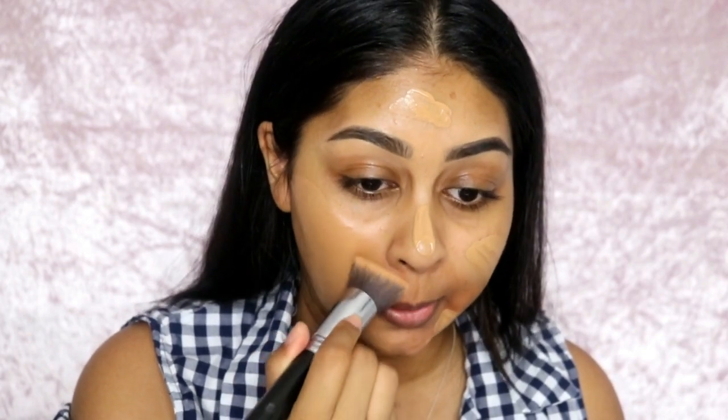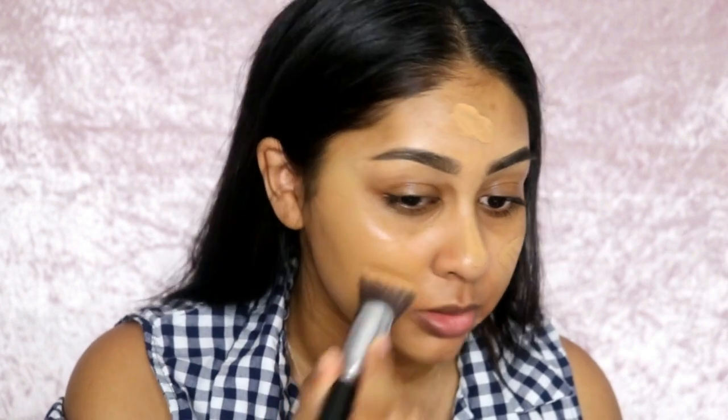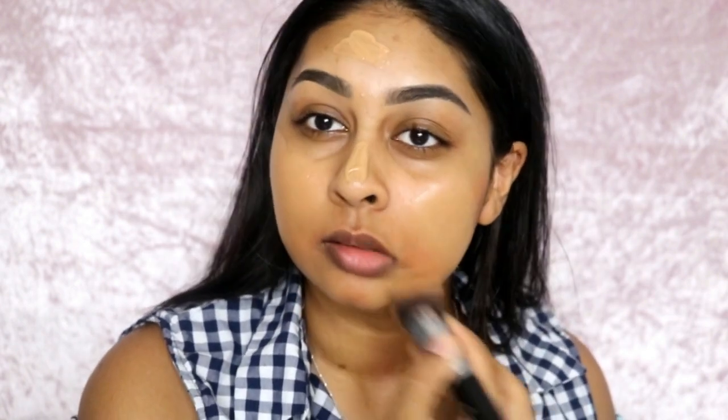As you blend it, it blends seamlessly. I prefer it with a brush rather than a sponge for some reason — it doesn't blend well with a beauty blender. It kind of leaves the imprint of the round beauty blender on it, so it doesn't work well for me personally with a beauty blender.